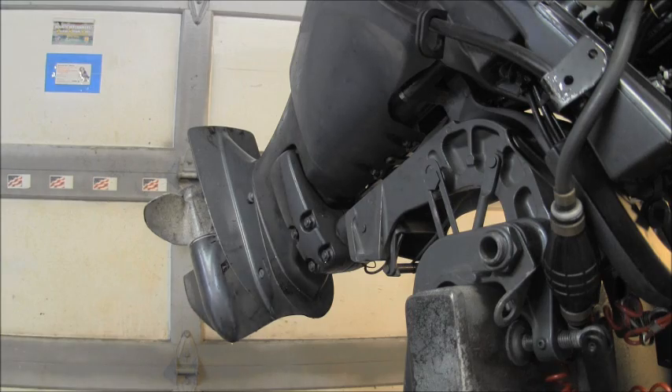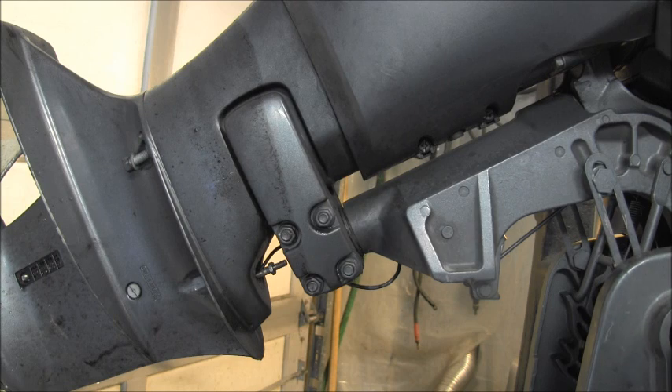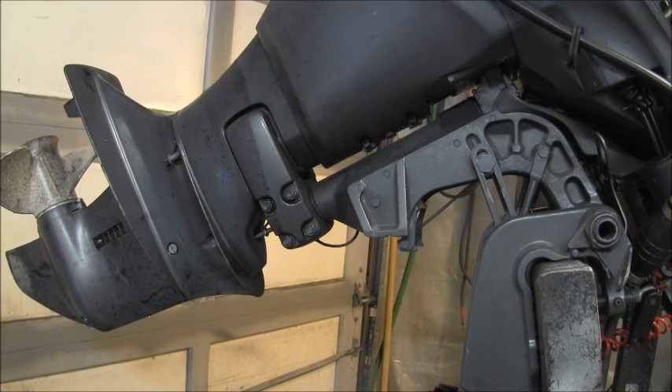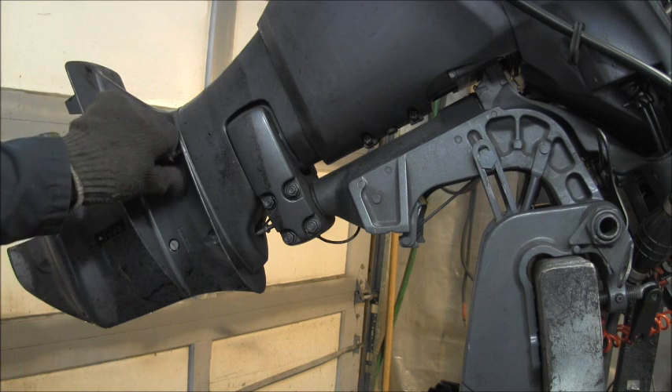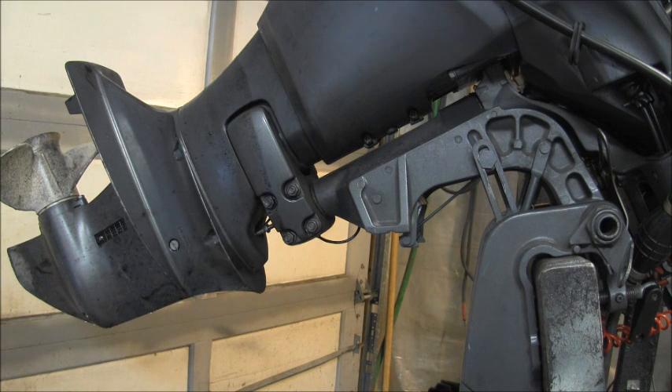For this engine it's straightforward. Right here you've got two 10mm nuts. You can see the shifter right there. You undo that shift coupling — the shift linkage coupling right there, two 10mm. Then you've got four 12mm bolts, two on each side. And that should be it.